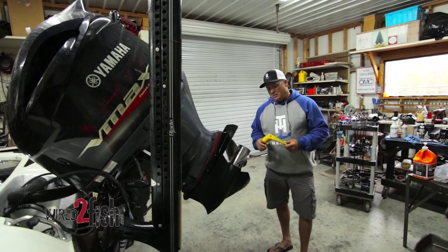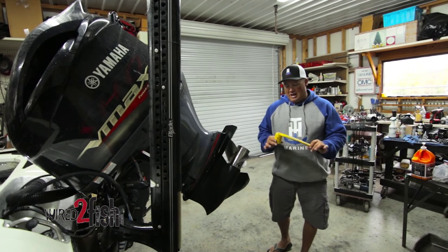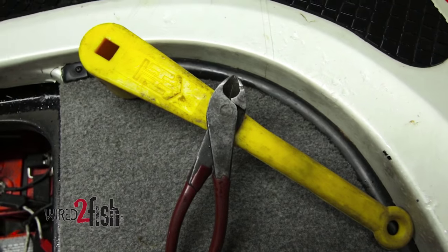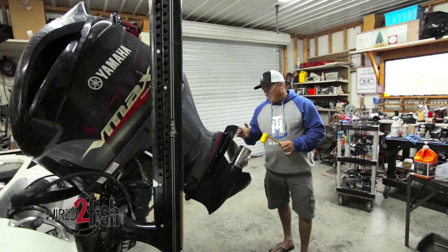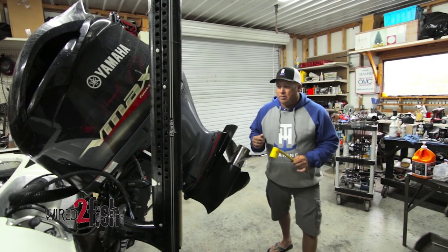One important thing you want to do is make sure you always have a spare prop wrench. I like this TNH plastic prop wrench — it never rusts, never have a problem with it at all, it always works. I keep it in the back compartment of the boat.